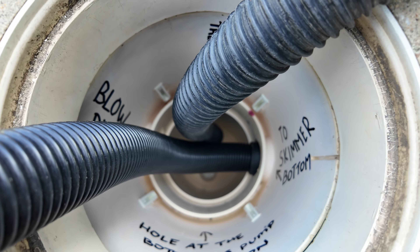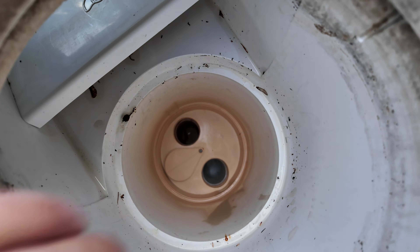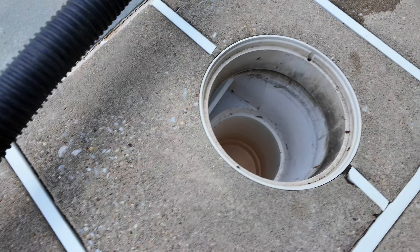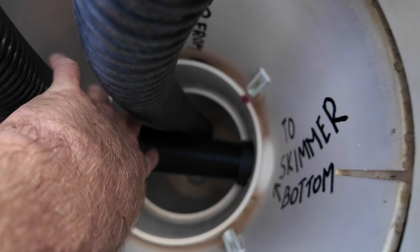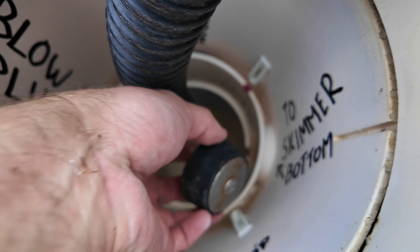You can also do this — I stick the vacuum here and now it's sucking like crazy right from the bottom. There is 100% no water. I know for a fact that this skimmer is 100% winterized.